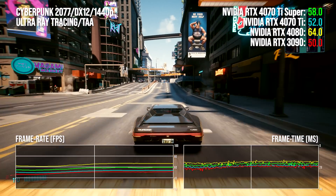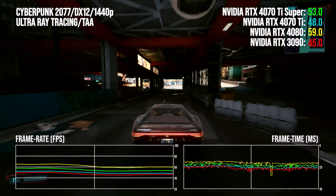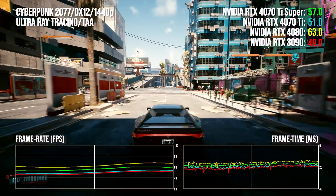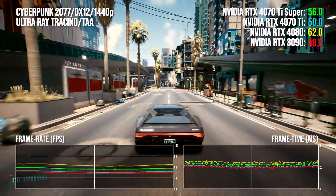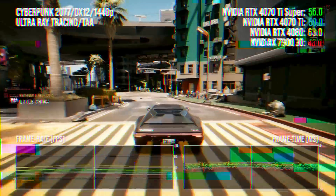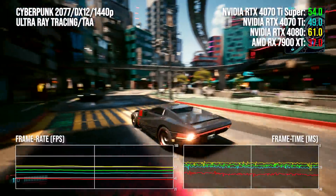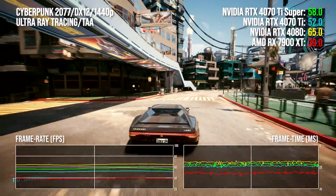Cyberpunk 2077, operating in pure RT mode with no upscaling, offers one of the bigger increases to overall performance. There's a 15 percentage point advantage for 4070 Ti Super over the 3090, while we're looking at a 10 percentage point lead over the old RTX 4070 Ti — a creditable boost. The 43% lead over AMD's closest competitor, the 7900 XT, is another plus point. The RTX 4080 is only 12 points clear on this one, but that rises to 16% at 4K.